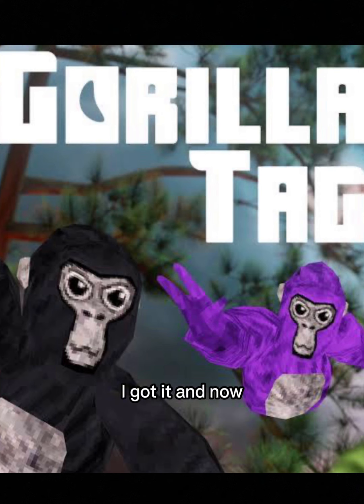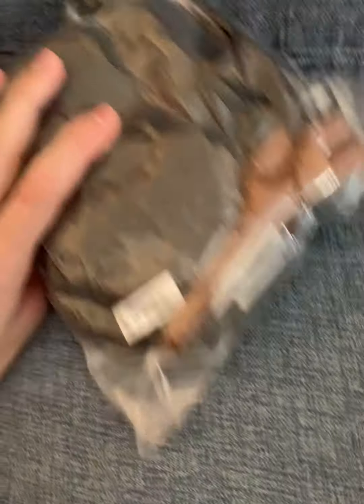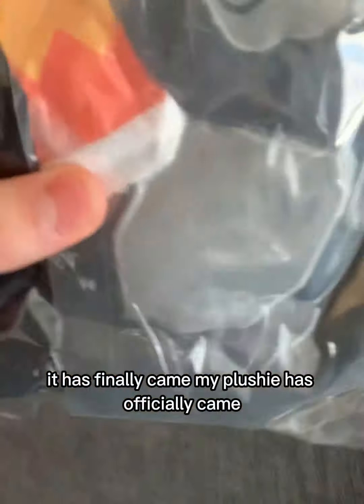Guess what — I got it, and now it's finally here, and I'm going to be officially reviewing it. It has finally arrived, my plushie has officially came.